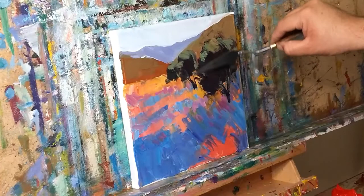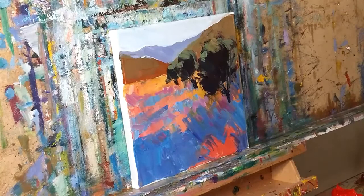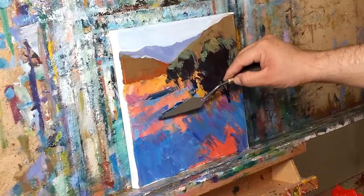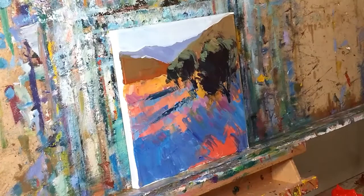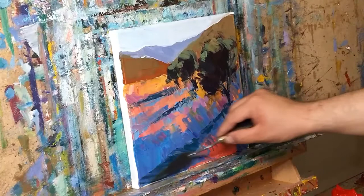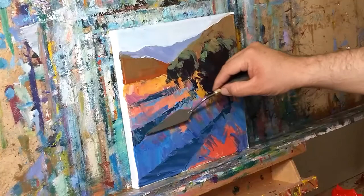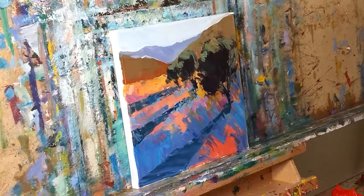The moment your mind comes in and starts bothering you — 'oh man' — you're just not painting anymore. You shouldn't get upset, and if you do it's fine, get upset — but I'm telling you from personal experience, if things are not going your way when it comes to painting, you're no longer painting. I don't believe that you have to be happy. I'm not always happy, but I am enthusiastic — I have this enthusiasm like a little child.